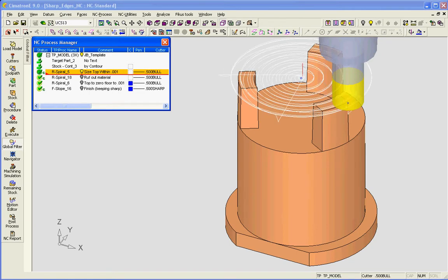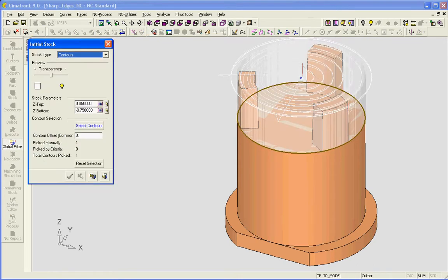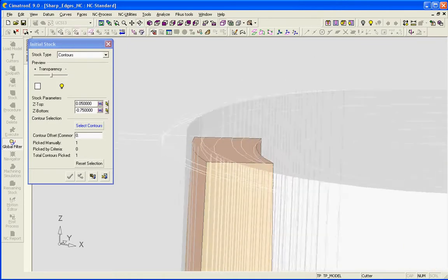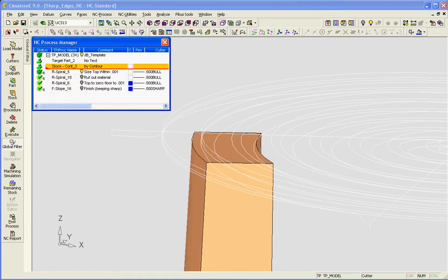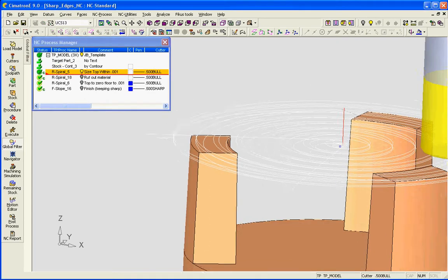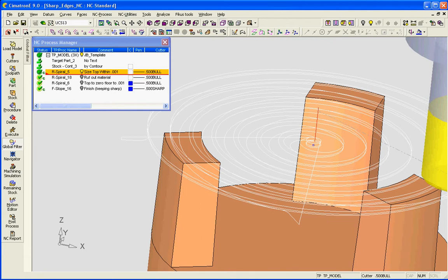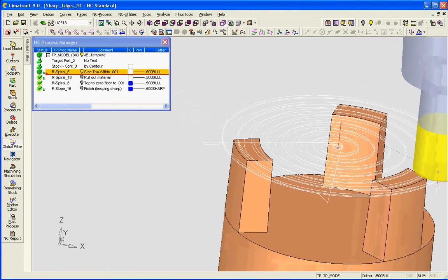The first procedure, rough spiral, has the stock being defined as above the part and it has a Z limit of a couple thousandths above the insert. This means that we get a nice spiral motion that does not yet take into account the geometry, and it's much like a 2D path that I would use in order to machine the top of this insert, but now we can do it in a 3D rough spiral.